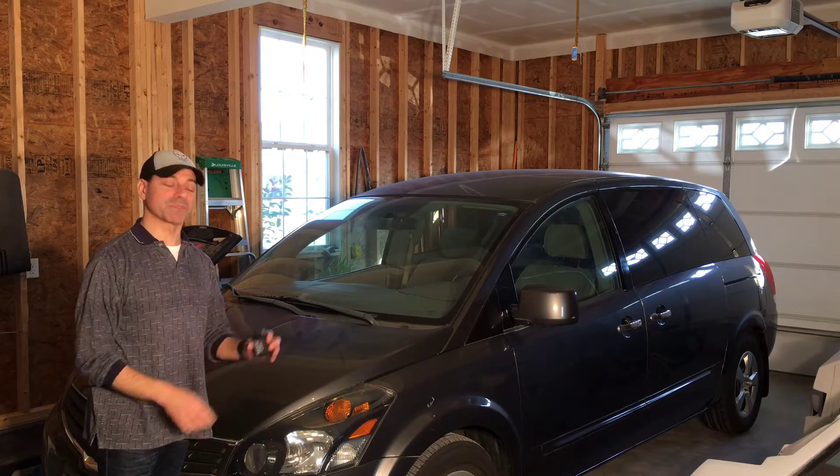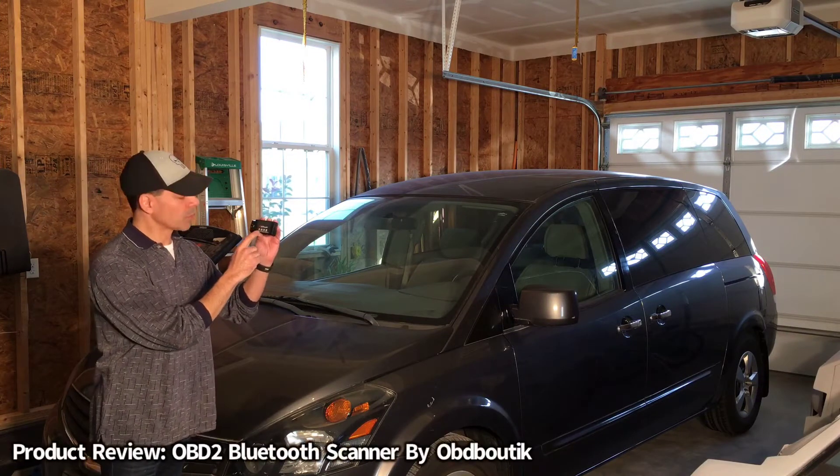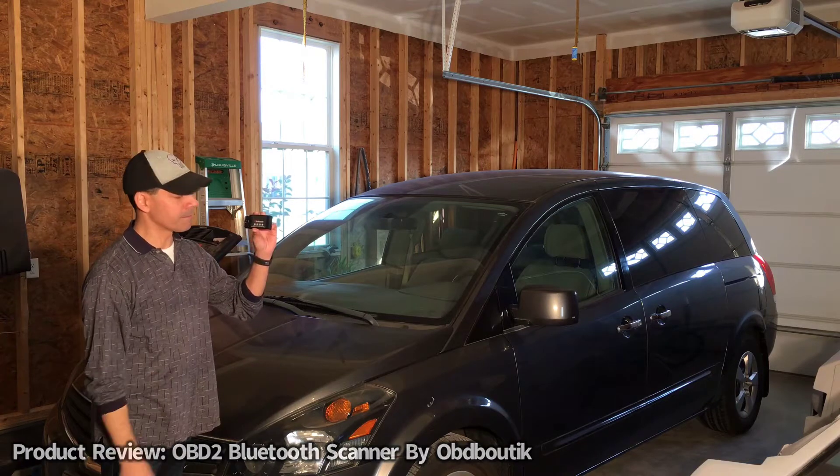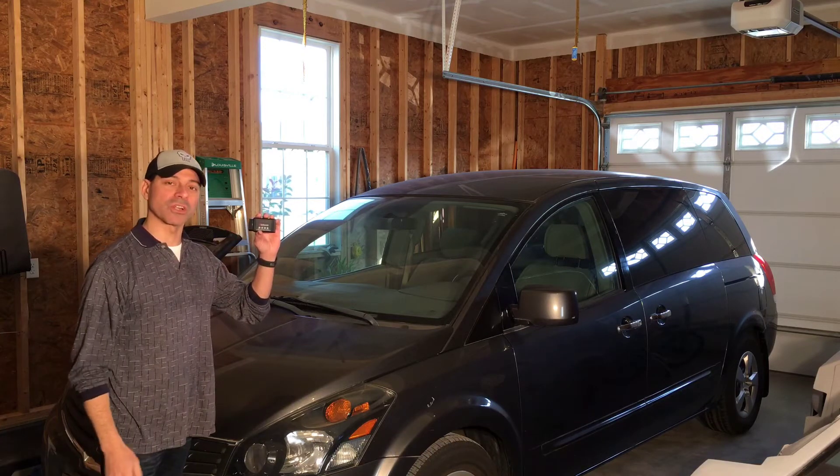Welcome to Andy's Garage. I'm Andy Phillips. Today I'm going to do a product review on this OBD2 scanning Bluetooth device by OBD Botech. Let's go ahead and get started.